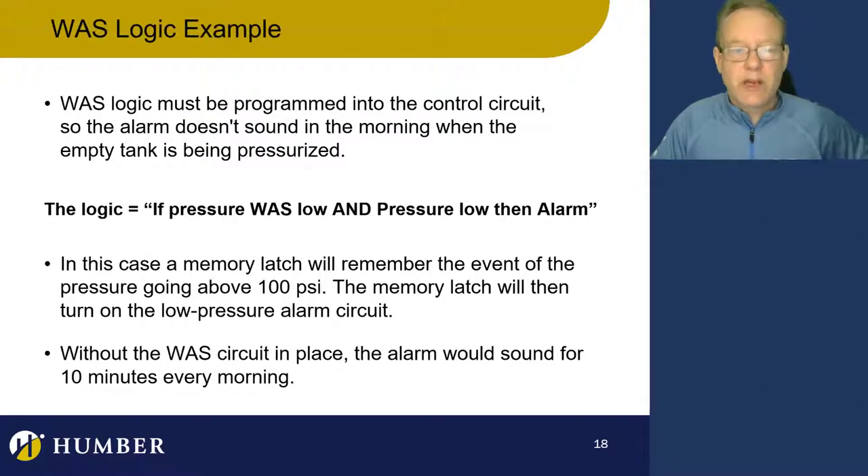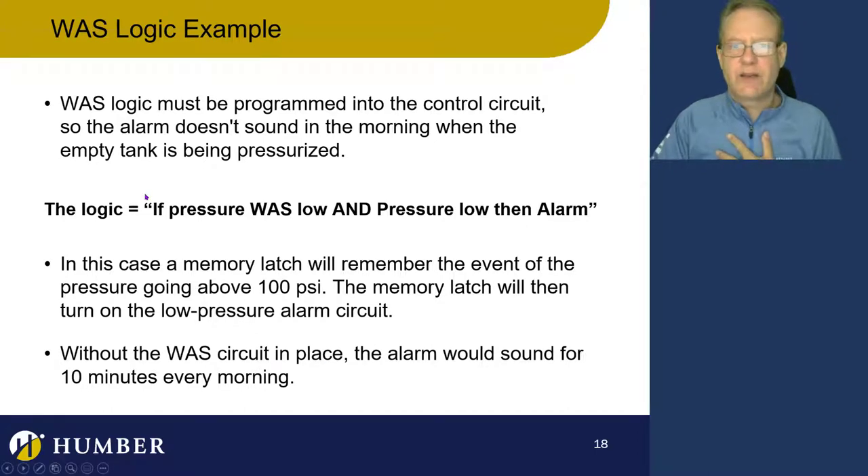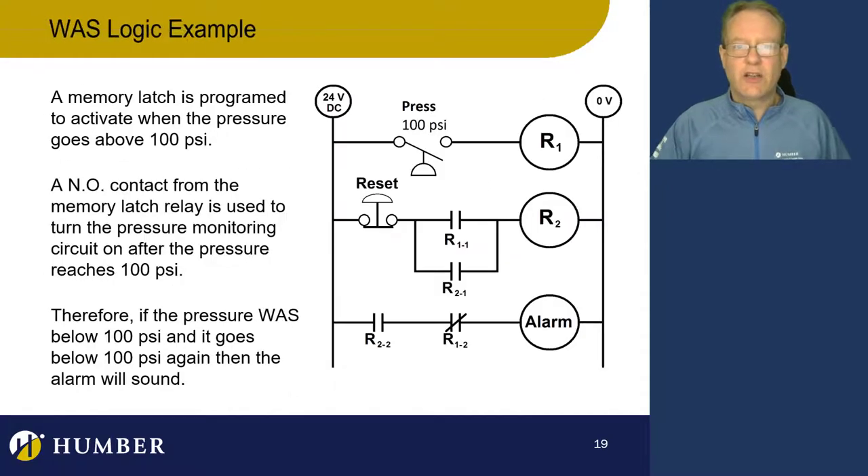The logic is: if pressure was low AND pressure low, then alarm. So we're actually putting a 'was' in here. Was is a kind of new type of logic. If pressure was low and pressure low, then alarm. In ladder logic, it looks like this — this is pretty cool.